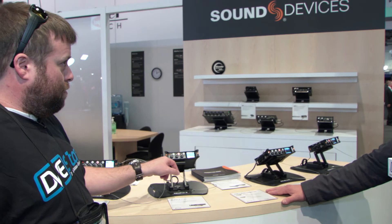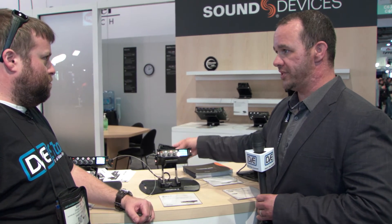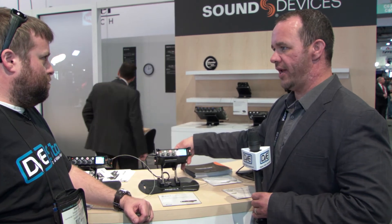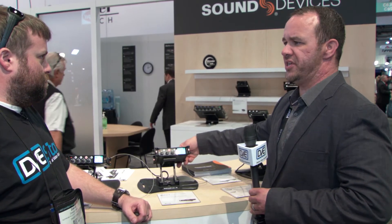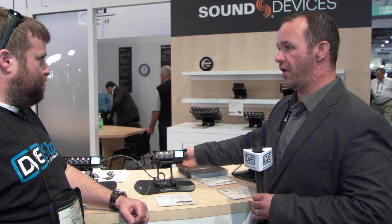For powering, you can externally power via USB. It ships with what we call our MX4AA — a 4AA battery sled, which is also where your SD card slot is. That'll give you two to three hours of recording time. We also have an MX8AA which will double that, and an MXL mount where you can use standard Sony L-mount batteries — two batteries in parallel so they are hot-swappable.